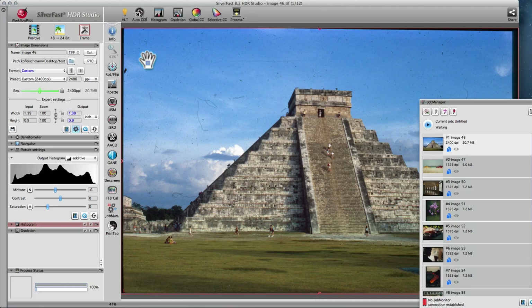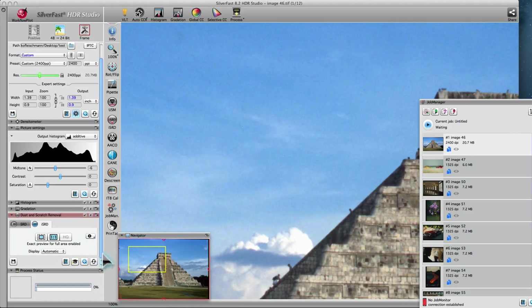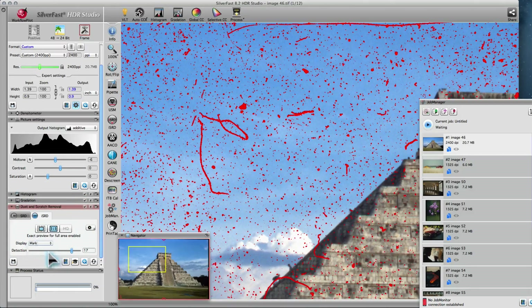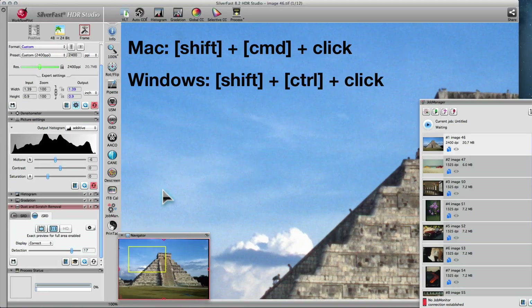The SilverFast Archive Suite's most impressive feature is the infrared-based dust and scratch removal. It can be applied to HDRI files just as if the original image were still placed on your scanner. Photoshop, as well as other image processing software, does not come with such a feature. Activate ISRD and switch to the 1x1 or the High Quality Preview to evaluate the effect of ISRD. You can switch between the original image, marked defects, and the corrected image. The different viewing modes help to find the perfect ISRD setting for your image. You can see the infrared channel by holding Command-Shift on a Mac or Control-Shift on Windows, and then clicking on the image.